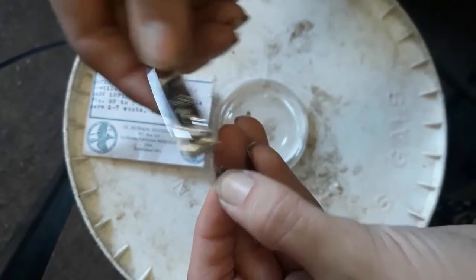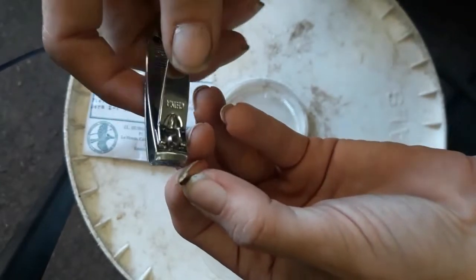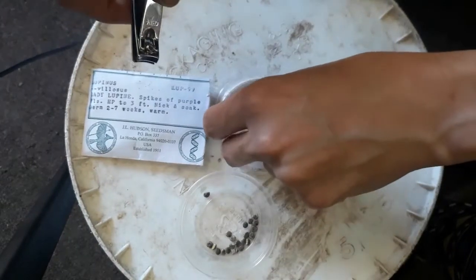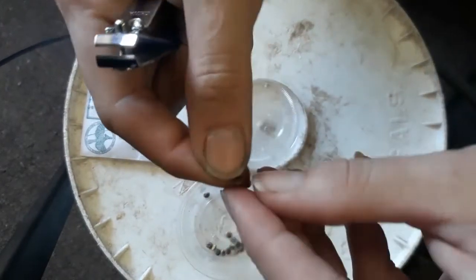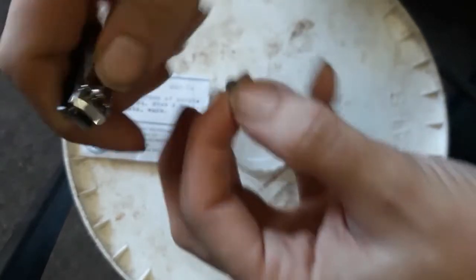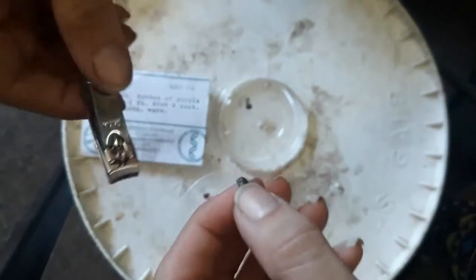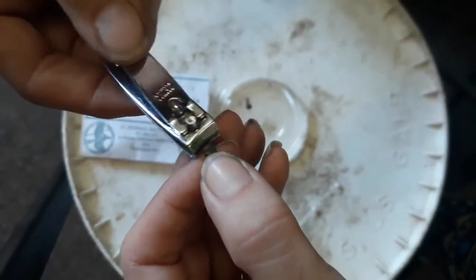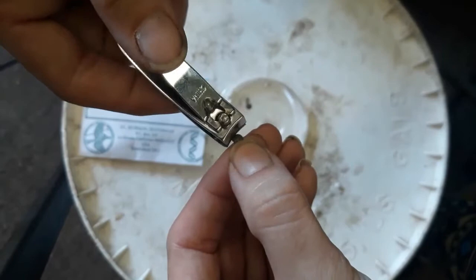There we go — we just clip and now we have a wound where water can get in. These will be nicked and soaked; the other ones will be just soaked, and we will use regular tap water. Again, we're going to take and get that little piece right there and just clip that off.